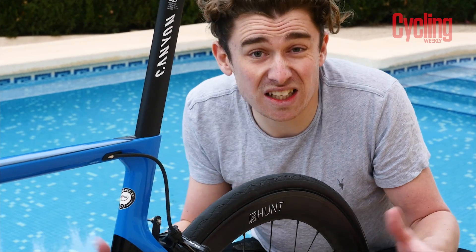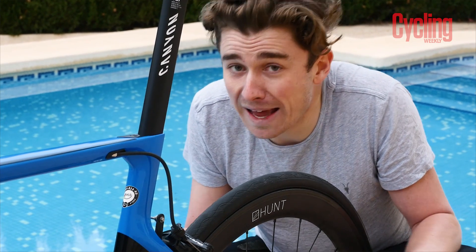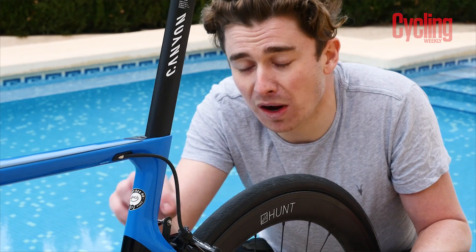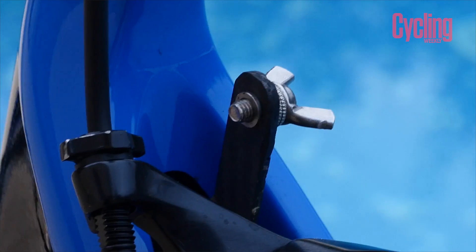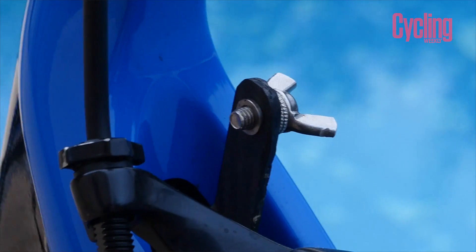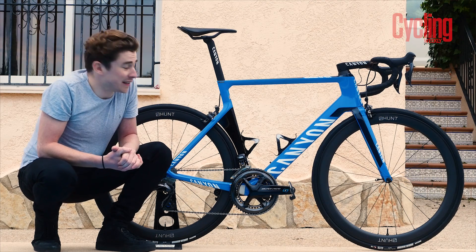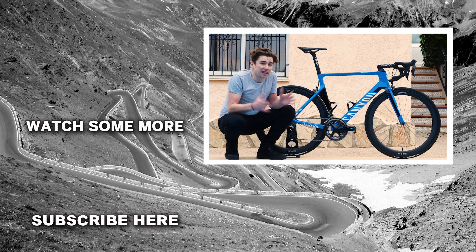For a pro team, having a number holder is of absolute high importance and Canyon DHB don't spare any expense in this department — they're actually running a carbon fiber holder to maximize efficiency and reduce weight. If you enjoyed this video of Charlie's sick 2019 race bike, give it a like and don't forget to subscribe and turn notifications on for lots of cool content coming soon. Have a good one and I'll see you guys soon.